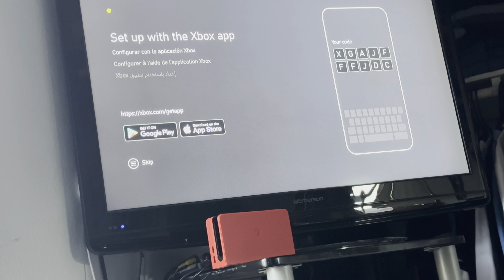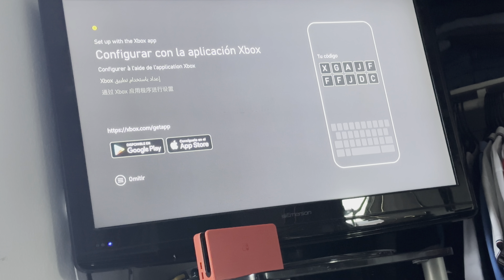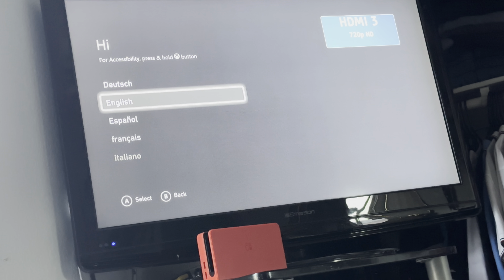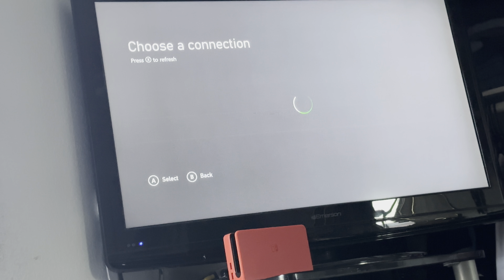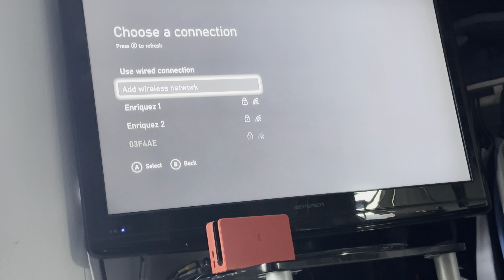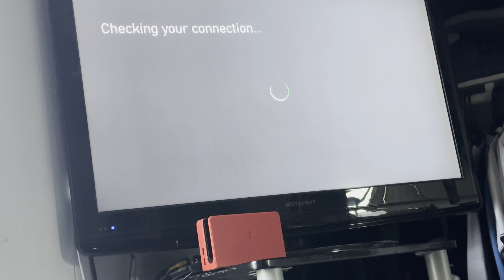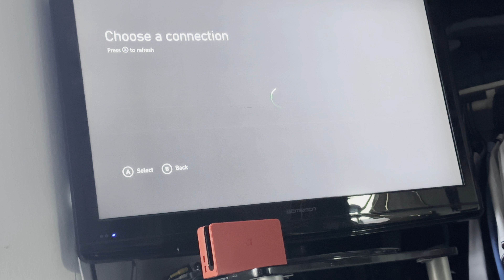We have our startup screen. Set up with Xbox using the code. I'll just do it manually since I'm doing the video for you guys. We're gonna click English, United States. Now choose a connection — can I skip this?